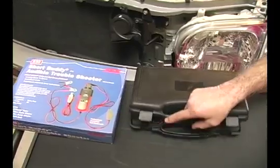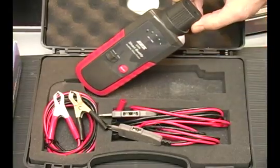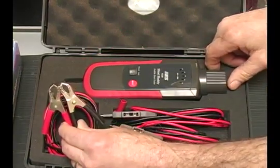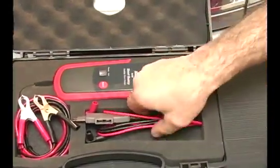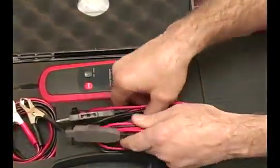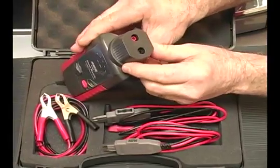I'd like to show you the contents of the Short Buddy kit. Beginning with the main unit — the audible troubleshooter — which is powered by the vehicle's battery through two alligator clips. Also included are the ATO fuse adapter that plugs into the fuse panel and a mini fuse adapter that plugs into the vehicle's fuse panel as well. Those plug into the top of the unit for testing the vehicle.